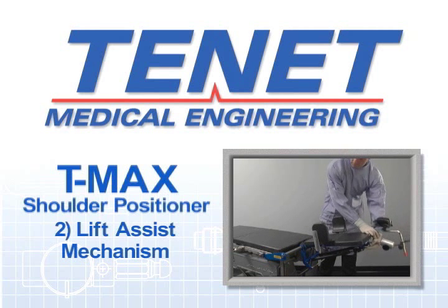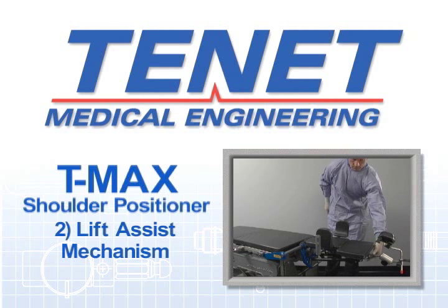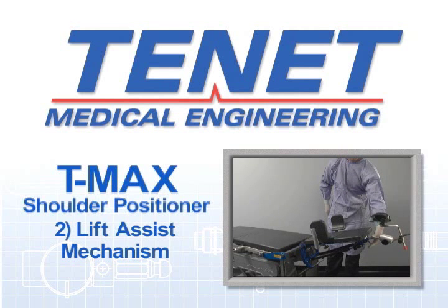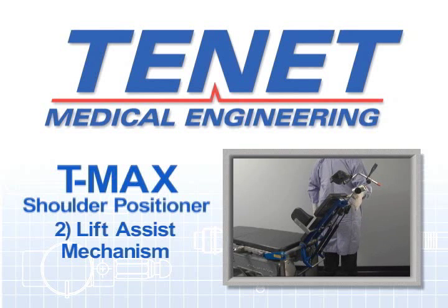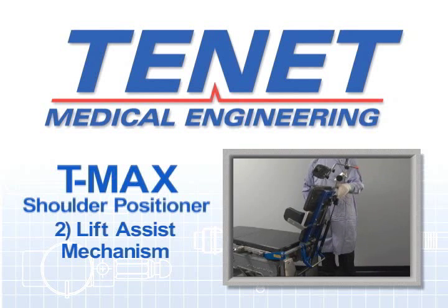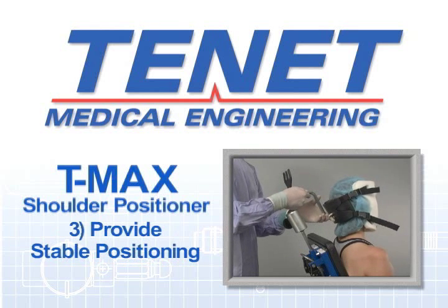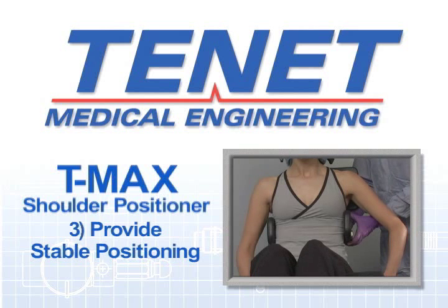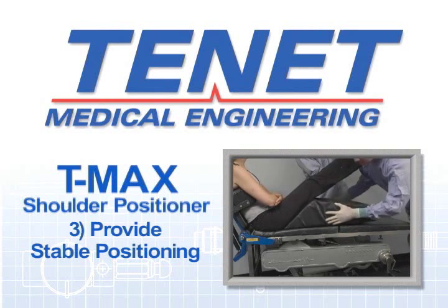Second, creating a lift assist mechanism. For larger patients, most beach chairs that are not integral to the OR table require the staff to lift the patient to the sitting position, which is a very difficult task with larger patients. Third, providing stable positioning so that the patient remains in the same position throughout the surgical case. This is a very important requirement for anaesthesia.